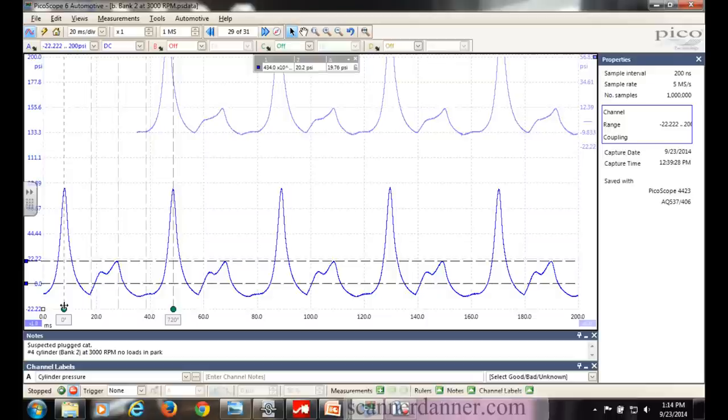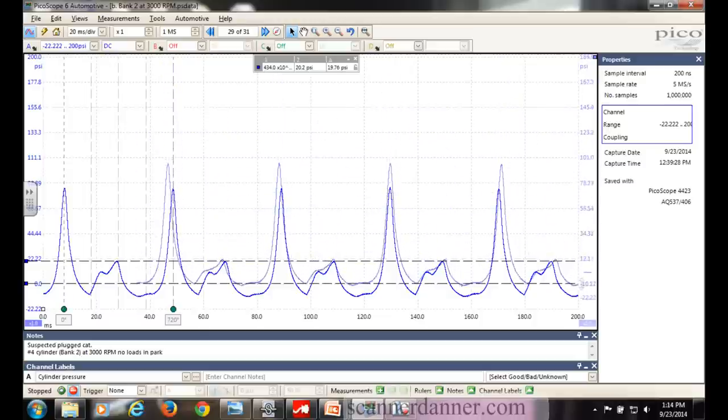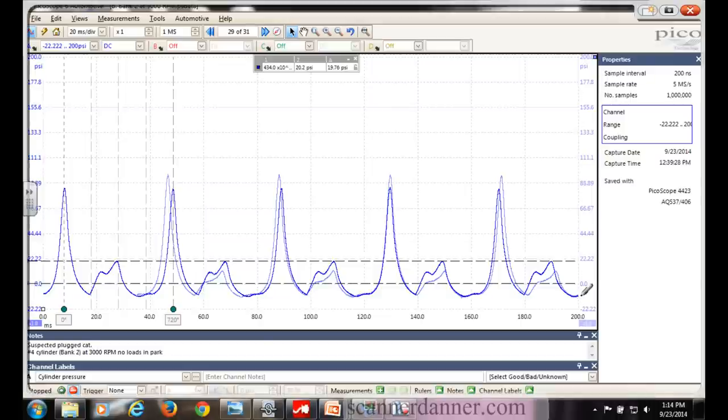My hopes were that it's dual cats and the driver's side is where he had his misfires on cylinders four and five. We're confident the driver's side is worse, so I pulled up the passenger side. That's what you're looking at here. Focus on this exhaust event because it's really where I was able to put the two waveforms on top of each other, and you can see the driver's side is not as bad.